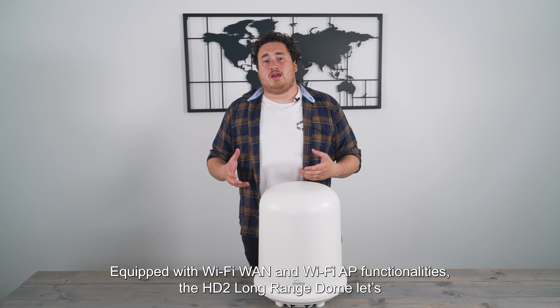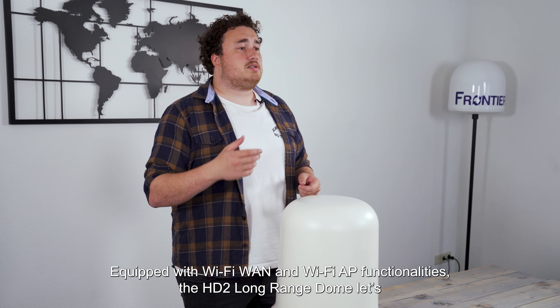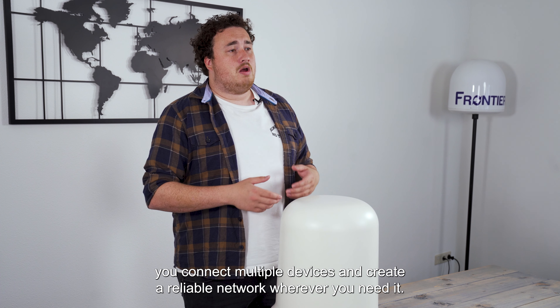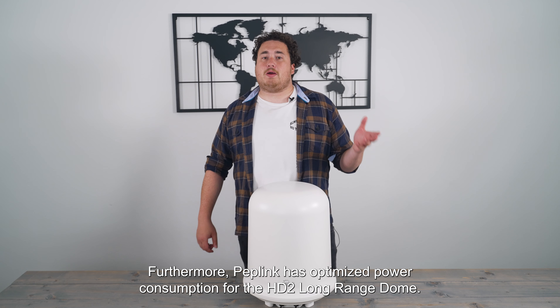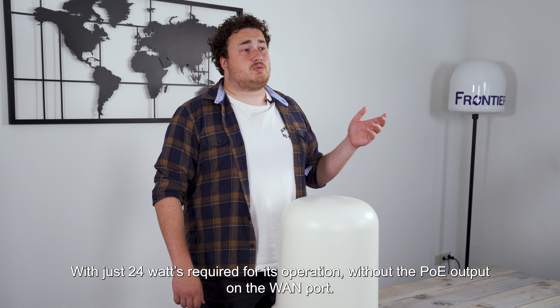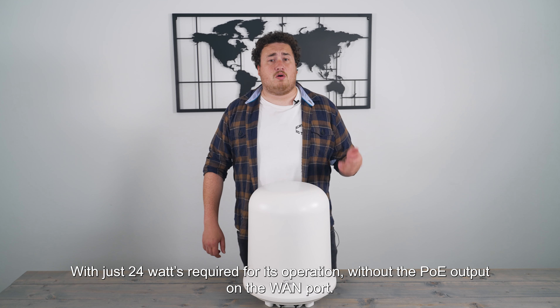Versatility at the finest. Equipped with Wi-Fi WAN and Wi-Fi AP functionalities, the HT2 Long Range Dome lets you connect multiple devices and create a reliable network wherever you need it. Furthermore, Peplink has optimized power consumption for the HT2 Long Range Dome with just 24 watts required for its operation without the PoE output on the WAN port.